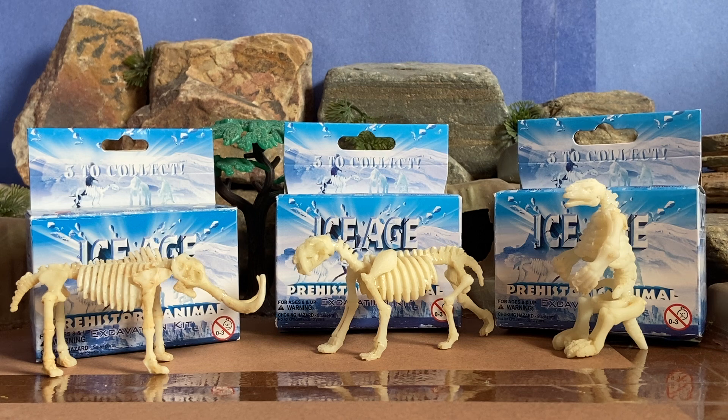I actually ordered these sets on Amazon for a very good price, and I was a little hesitant at first for a number of reasons. One of which is because I actually got the Mammoth and the Sabertooth for an event called Discover the Dinosaurs — or Discover the Ice Age — when it went to Las Cruces, New Mexico. I was not aware of how careful you have to be, and how cheap these figures were, because they break pretty easily. Very breakable pieces, so you have to be careful when you excavate them.